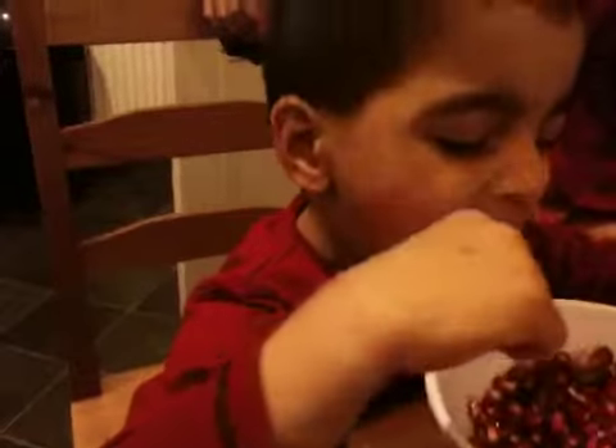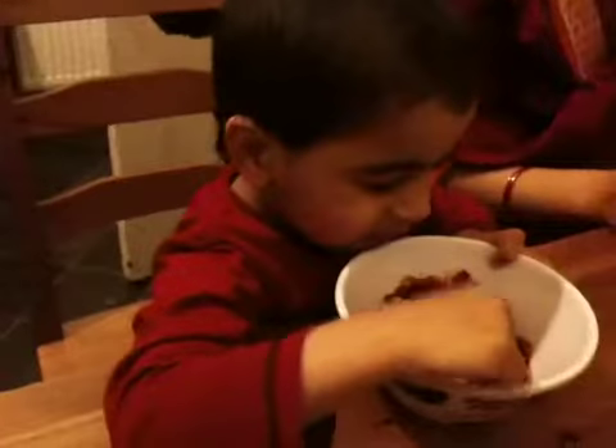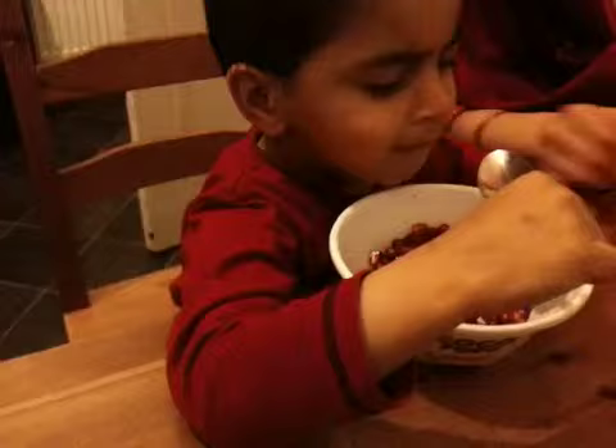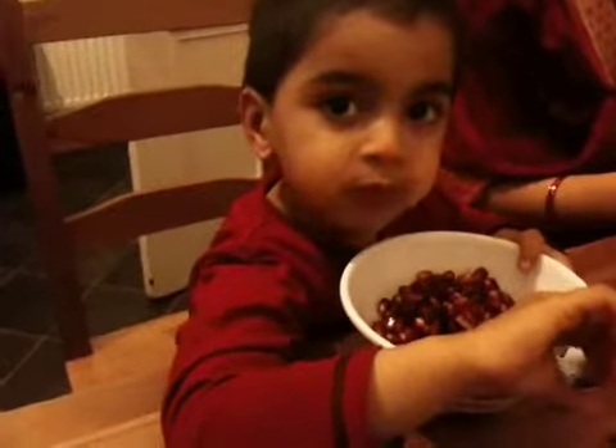It's a very traditional recipe and almost lost. Today I'm going to show you that it's not really that hard — you can make it and enjoy it.